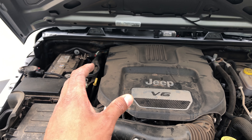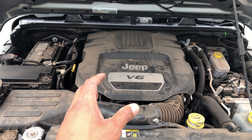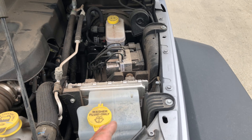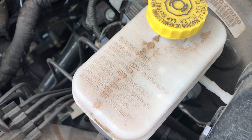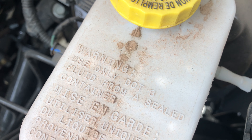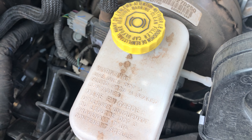This is the Jeep Wrangler. I'm going to show you where the brake fluid is added in this particular vehicle. Looking at the engine block, you look to the back — this container right here is where the brake fluid is added. As you can see, there's a marking on it that says DOT — I think that's three — that's for the brake fluid.